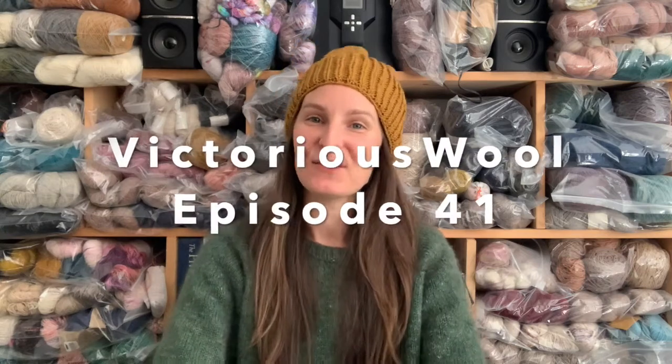Hello! Welcome back to the Victoria's World Podcast. I'm Victoria, a hand-knit pattern designer living in the Pacific Northwest, living on an island in the Puget Sound.